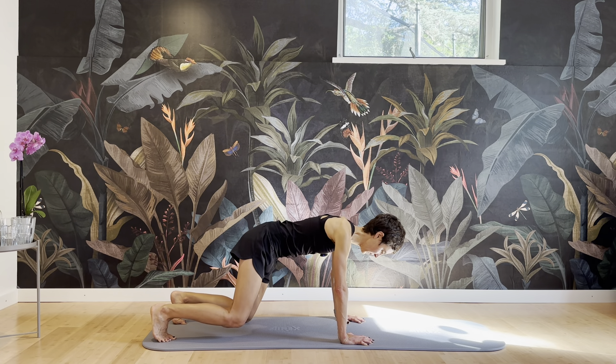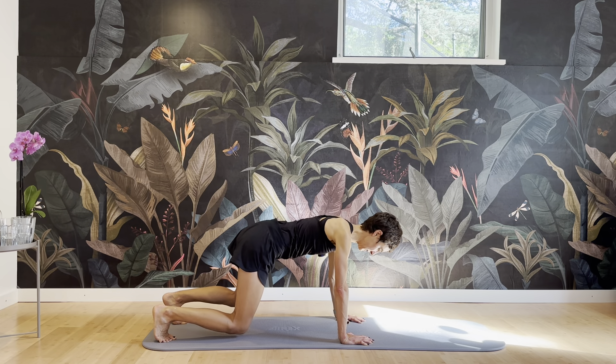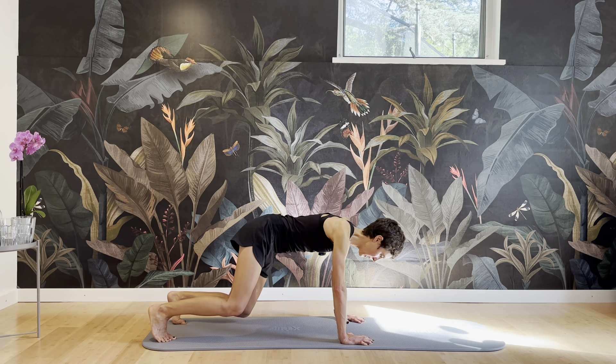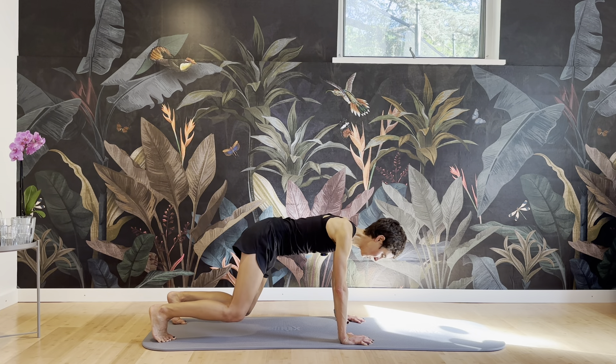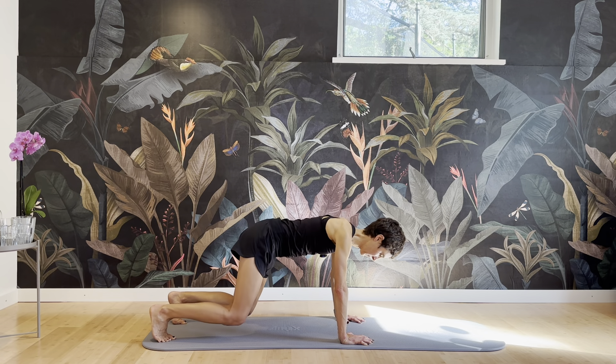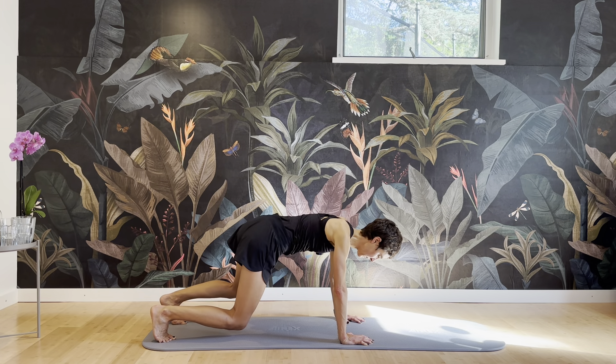Navel in, pelvic floor in, ribs closing, shoulders are wide, neck is long. Right tap, left tap. Now switch perspective and pull up — pull one knee up, pull the other knee up. Working your back rotators, working the obliques, transverse — close the ribs, connect them down to the pelvis.